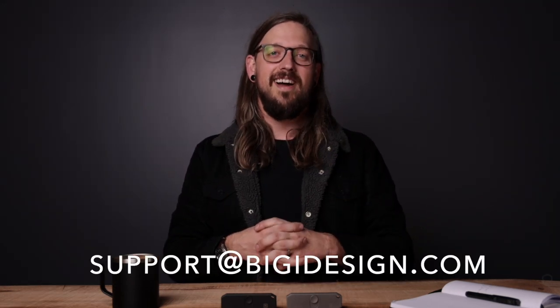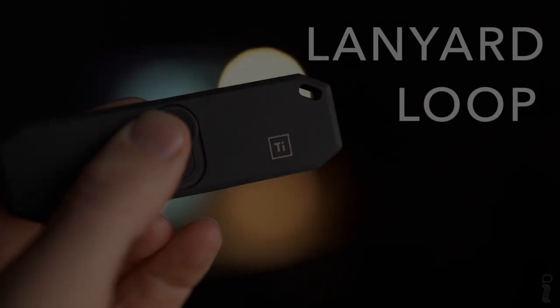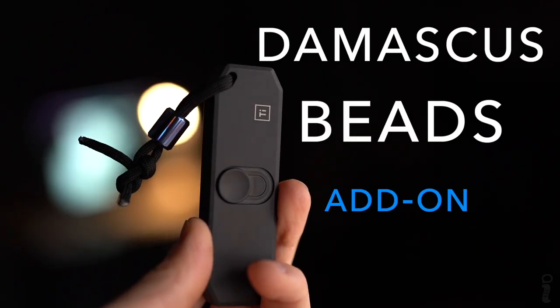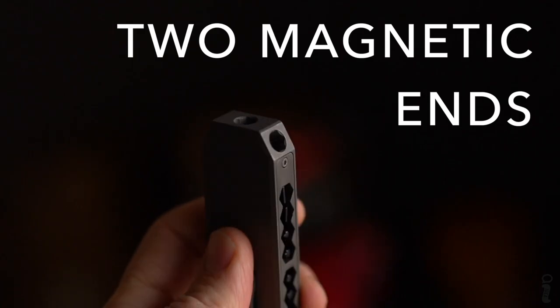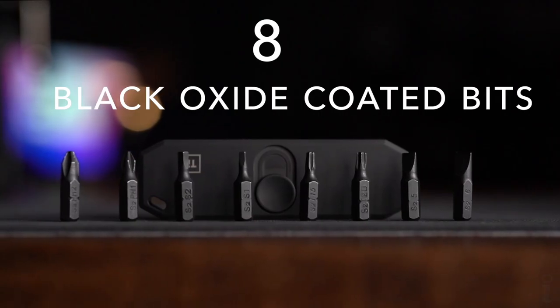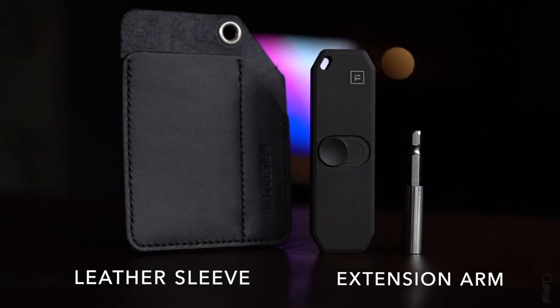Just like all of our pins and tools, the BitBar 2 carries a lifetime warranty. So if you need any help or have any questions, please reach out to us at support@BigIdeaDesign.com. And remember to do more and carry less. Thank you.